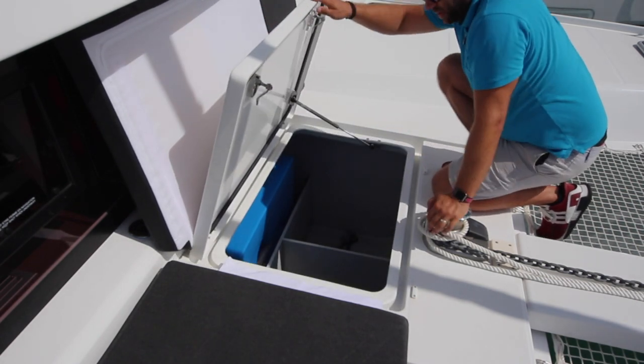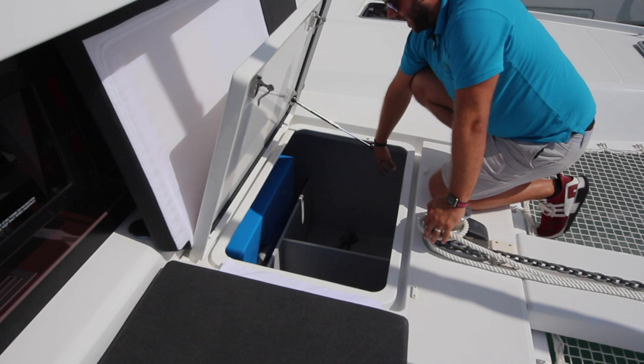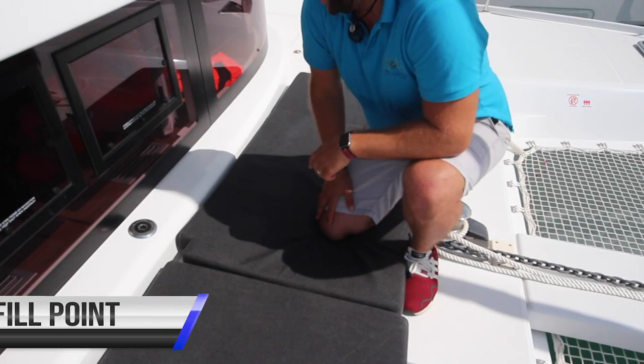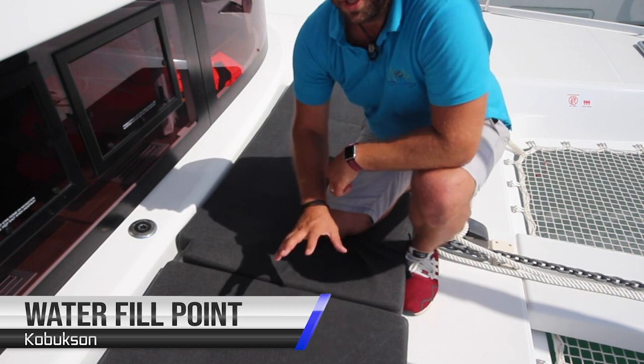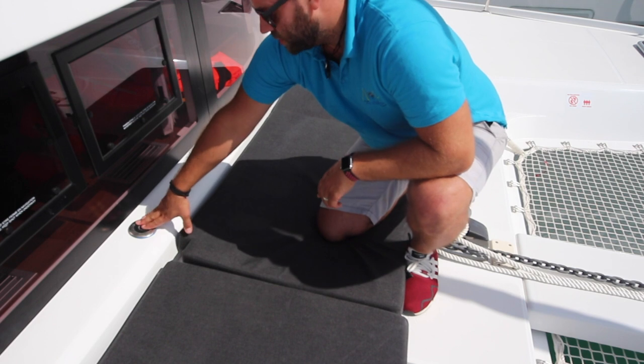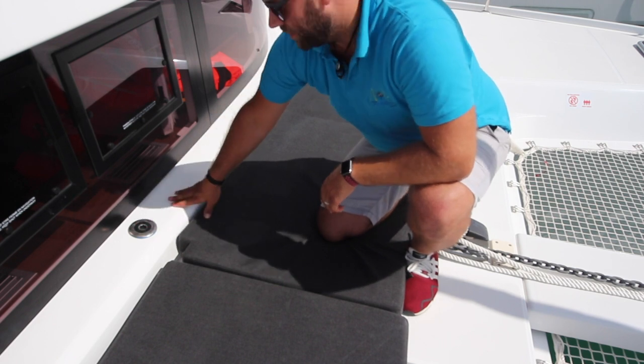Underneath the second locker you have the anchor well with the chain, your spare anchor, and the water tanks. The water tank fill point for the yacht is located here — you have one water tank of 300 litres. Undo this with the winch handle and fill your water from here.